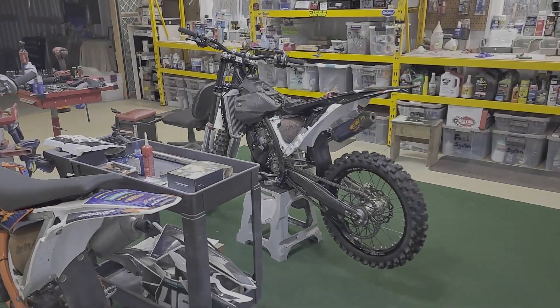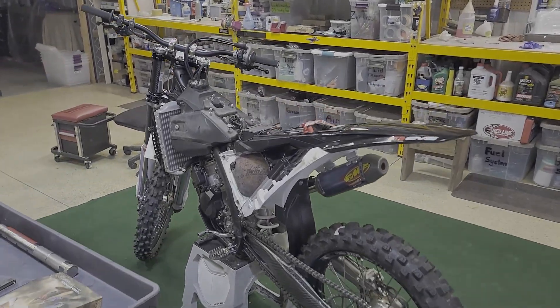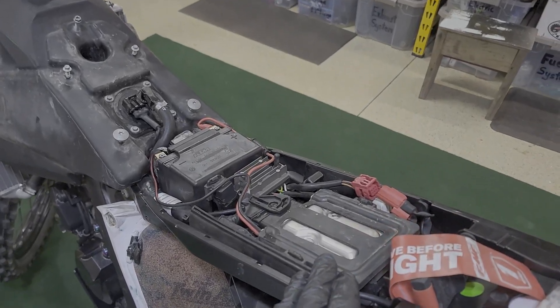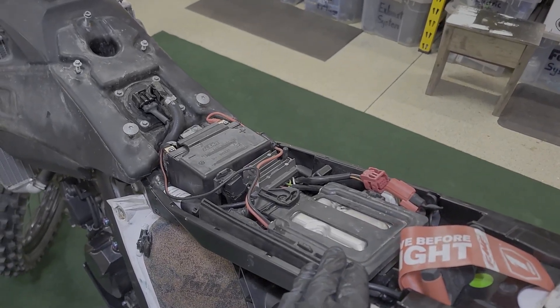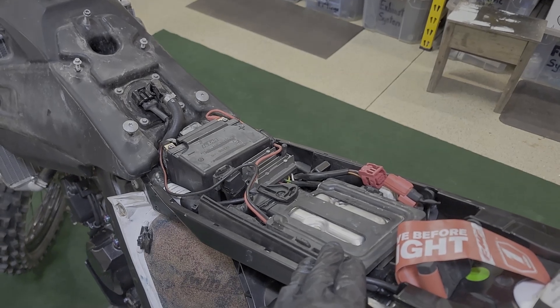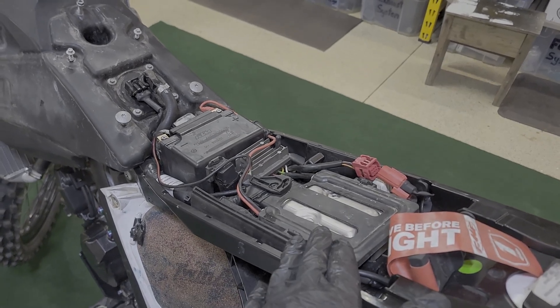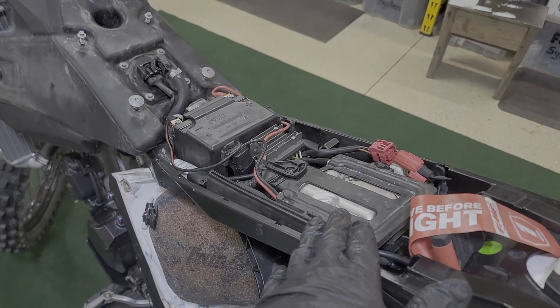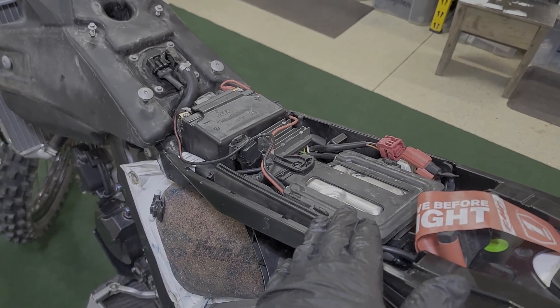In this video I'm going to show how to modify the ECU on one of these newer bikes. This one here is a 2023 KTM 125 SX, which is the first year the 125 is computer controlled with fuel injection.